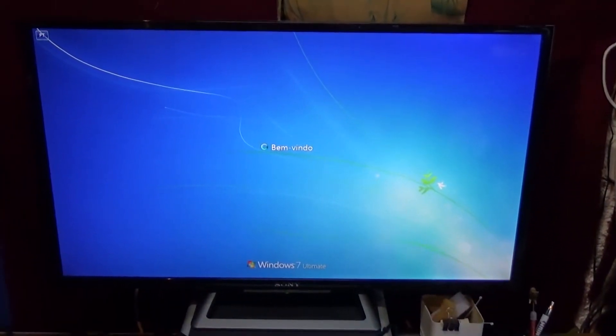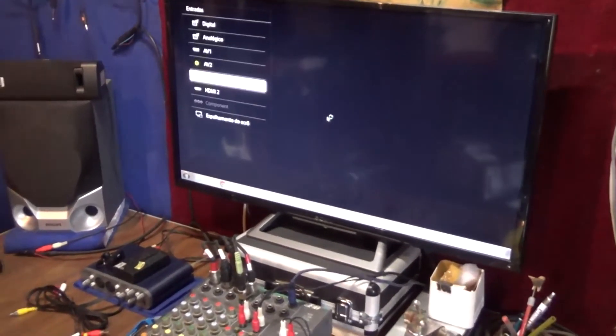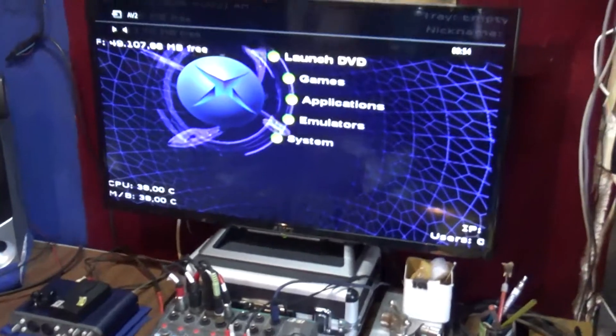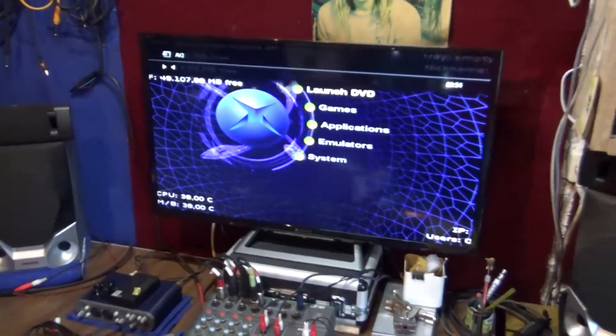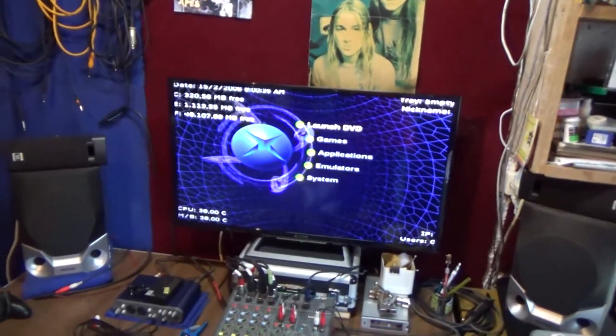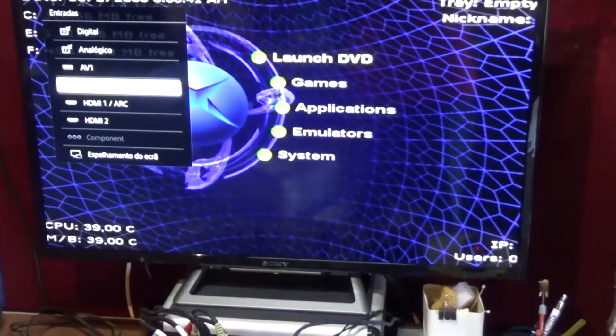As you can see, Windows right now is starting up. Let me change it to AV1, AV2. Power on my Xbox — here's my Xbox plugged in. As you can see it works as a screen for Xbox, for playing of course. And then I can change it to HDMI 1, which is my PC.